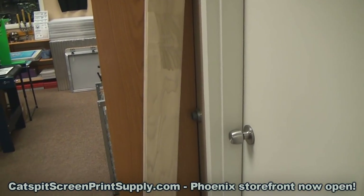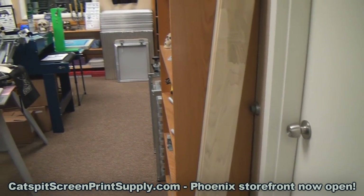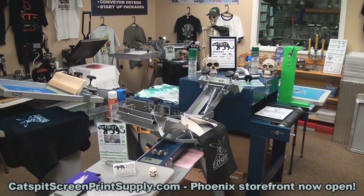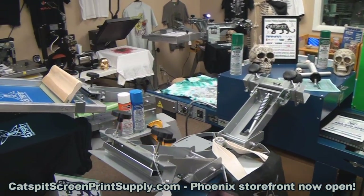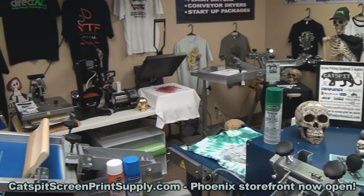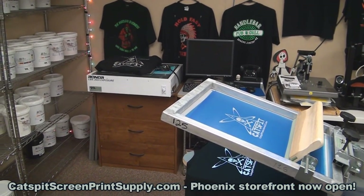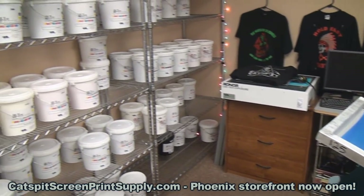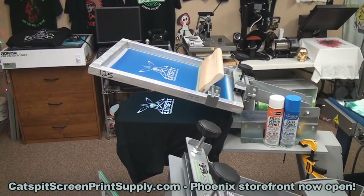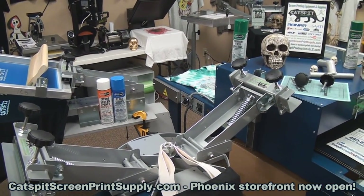Here's the wood squeegee handle — I normally keep those around to sell with the rolls. The showroom is pretty full right now. I like to keep a lot of startup equipment here: a couple of 20 by 24 exposure units, a complete line of plastisol inks, benchtop presses, and aerosols on display. We also have those available in the supply room.